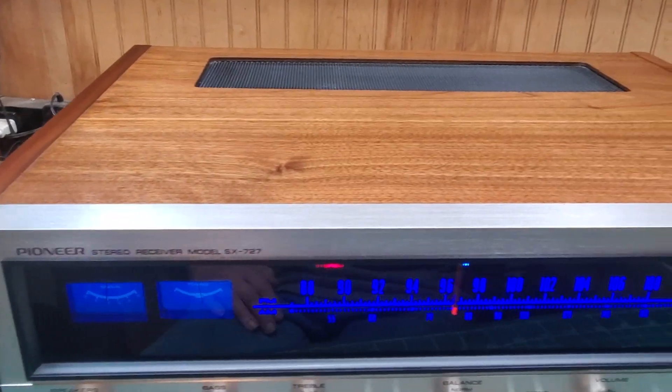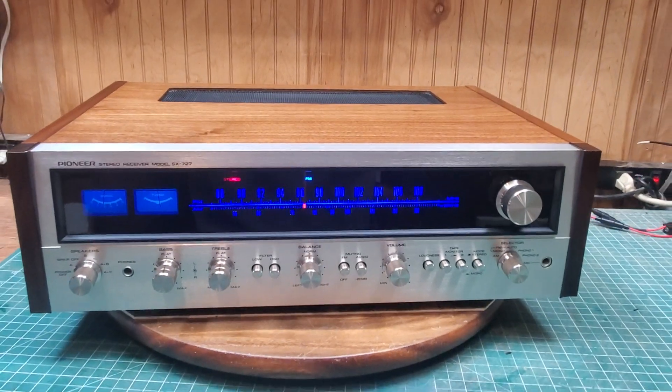There's the cosmetic demo on the 727. Thank you all for watching. Have a good one.